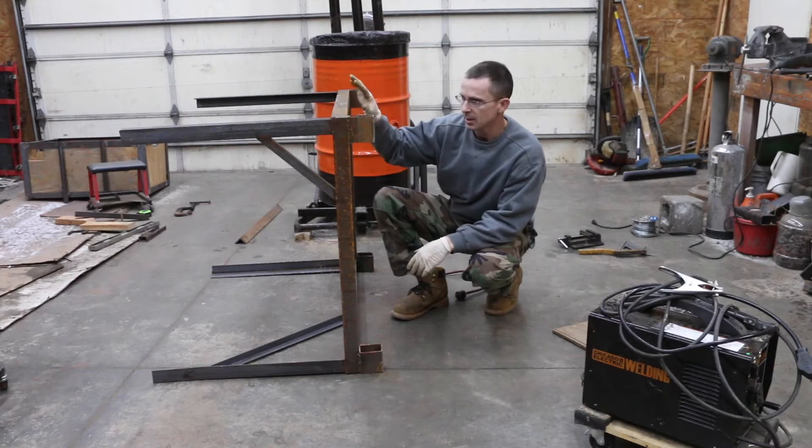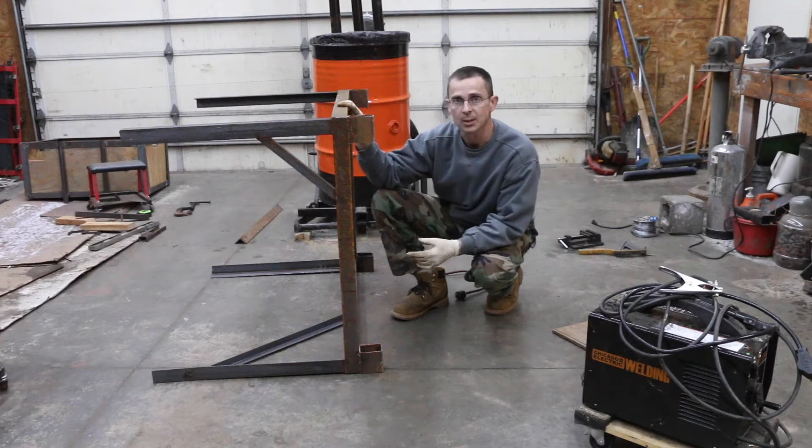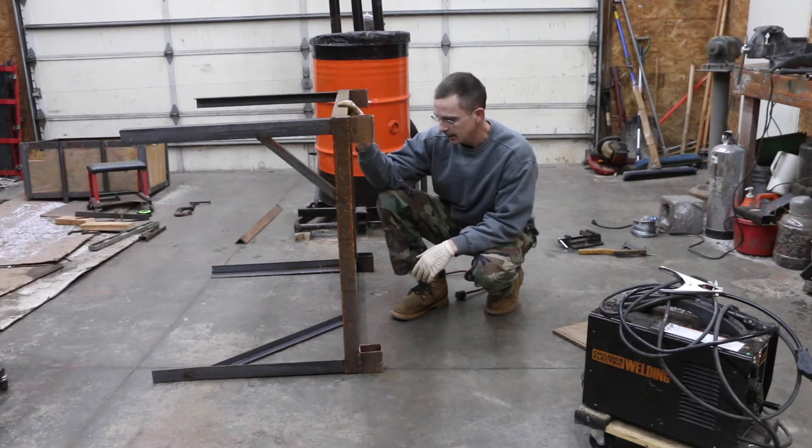To build my basket, I'm going to be using this scrap steel. This was part of the framing that came with my wood chipper.